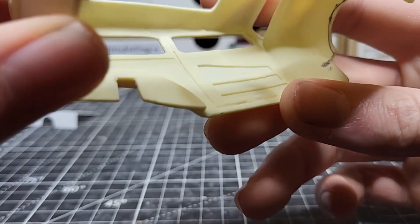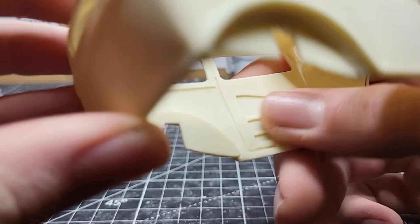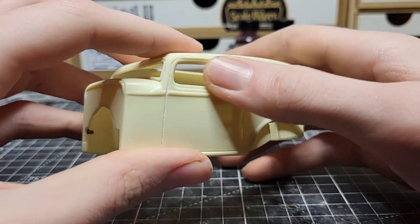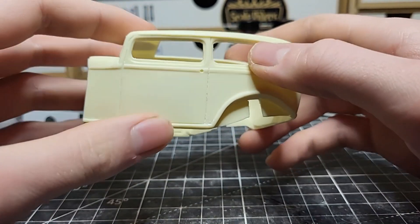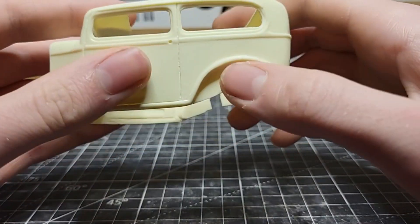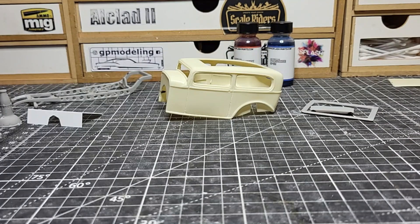The body is pretty much all set — panel lines are scribed out. I did overshoot in one spot but got some putty in there and smoothed it out. I love how this body has molded-in door panels so I don't have to make them separately. I'll need to make templates out of masking tape and transfer them to styrene sheets, then possibly vacuum form the windows — I do have a vacuum forming machine. Next time you see this it will be in paint, showing the interior and body before we wrap it up.